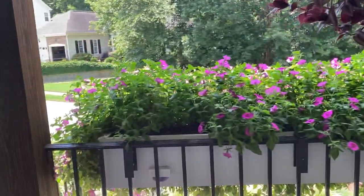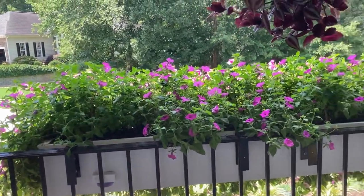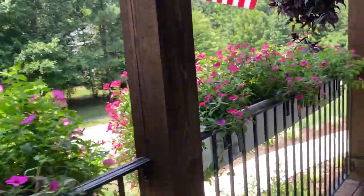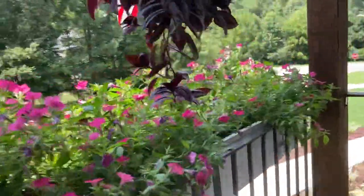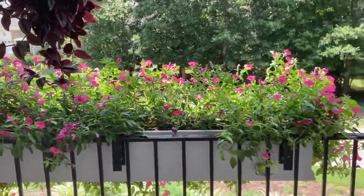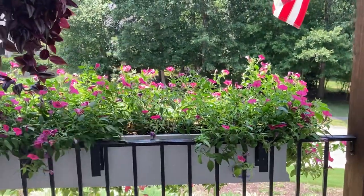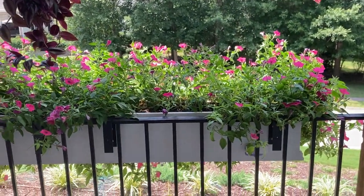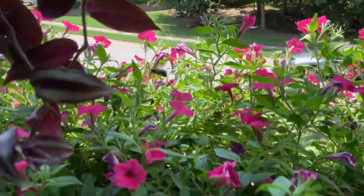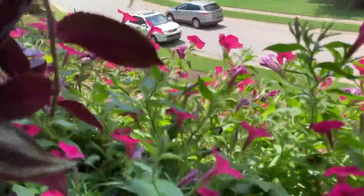Here's what they look like up top. They're mounding like crazy. Pretty soon I'll have to get out the bamboo sticks again and push the growth forward so I can easily water them.